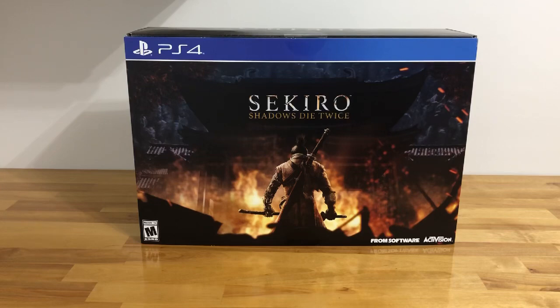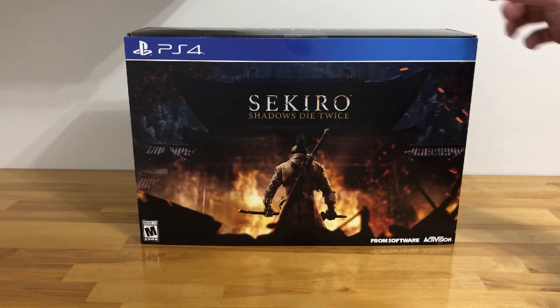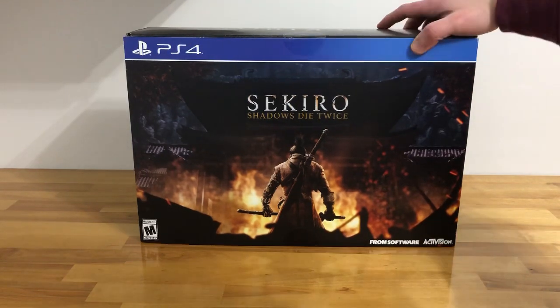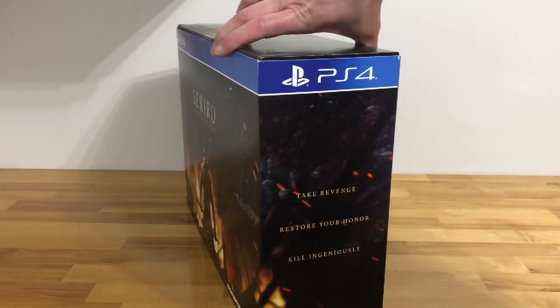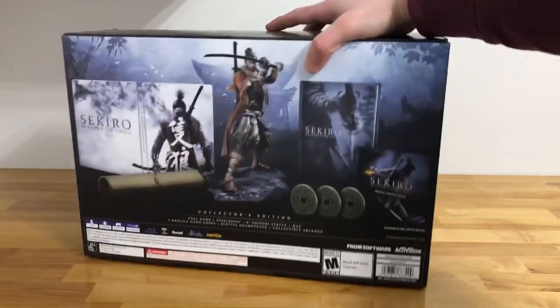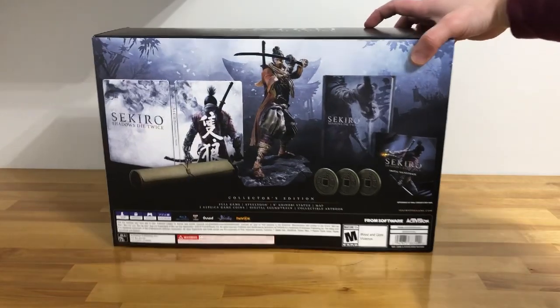What's going on my friends? How are you? This is Dryden. Today I want to unbox for you the Sekiro Shadows Die Twice Collector's Edition that I just picked up from my local GameStop. Here in the United States it was actually a GameStop exclusive, so I picked it up from GameStop — not your regular Amazon or Best Buy.